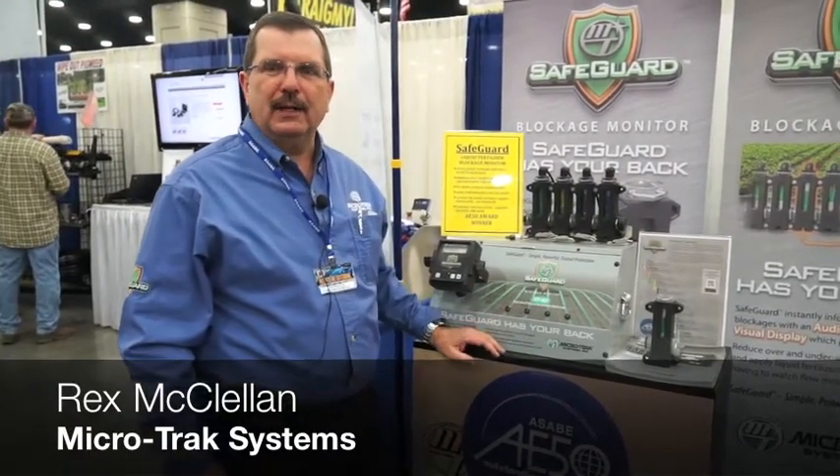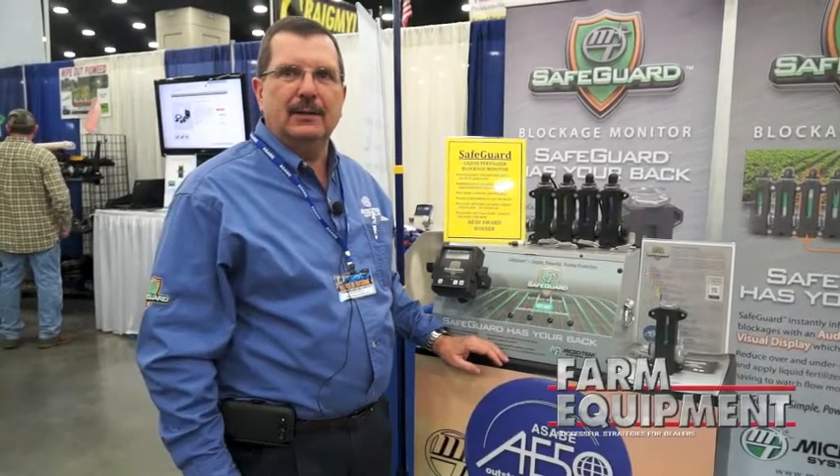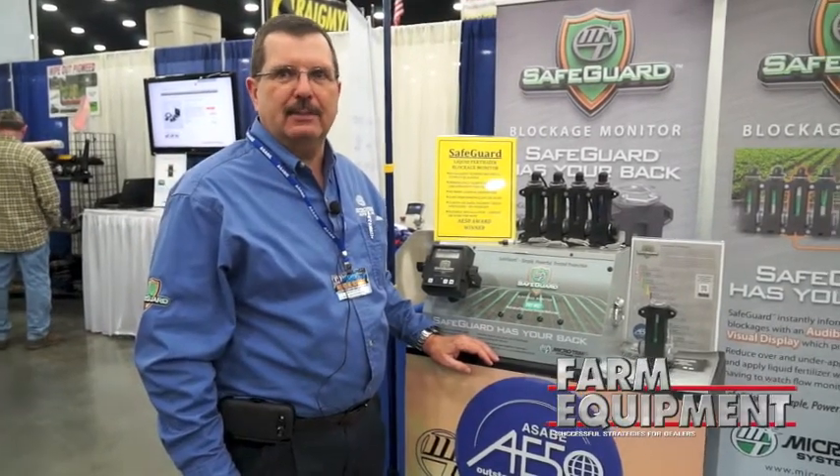My name is Rex McClellan. I'm the territory manager for Microtrack Systems and this is our new product, the Safeguard Liquid Blockage Monitor for planters, liquid fertilizer, and applicators.